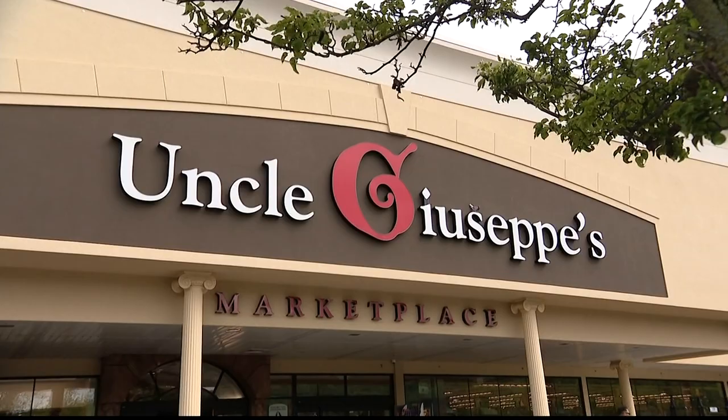Are you ready to learn a classic chicken dish? We're here at Uncle Giuseppe's Marketplace, and Vinny is gonna show us how.